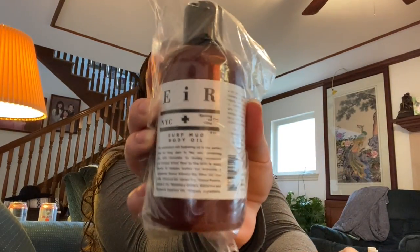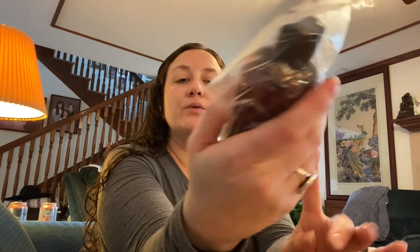This is the Air Surf Mud Body Oil, and it's for a friend who wanted it, so I'm not going to open it. I have used one thing by Air — a face wash — and I didn't like it at first, but it grew on me. They're also a sustainable company based out of New York.